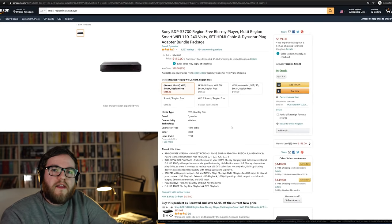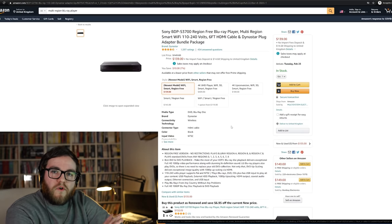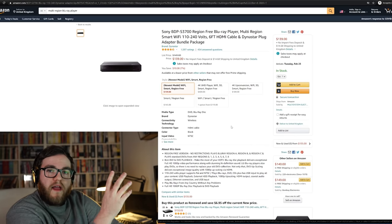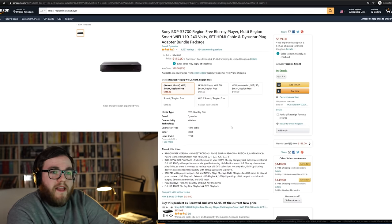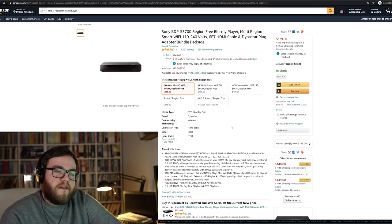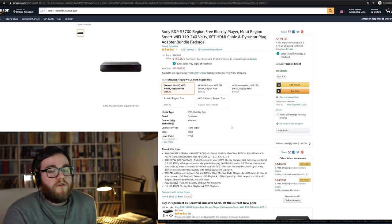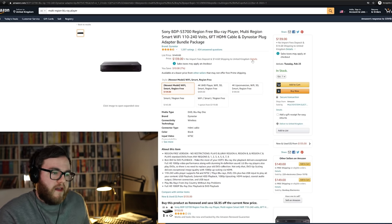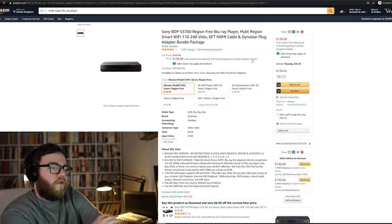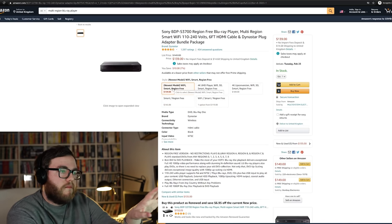When these third-party companies have modified the hardware and firmware, that voids any manufacturer's warranty. If you buy a multi-region Blu-ray player and it breaks in a year's time, you can't take it back to Sony — the fact that the player has been opened and tinkered with voids their warranty. However, some third-party sellers, such as this company called Dynastar, do tend to offer their own warranty, so if you have a problem with the player they modified, they will often replace it for you.